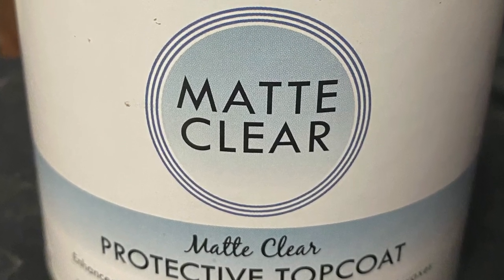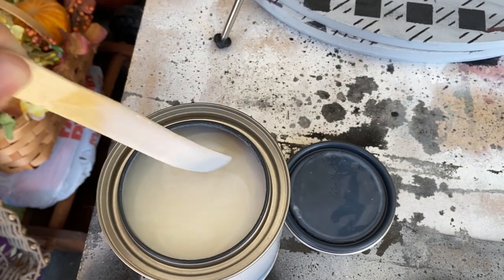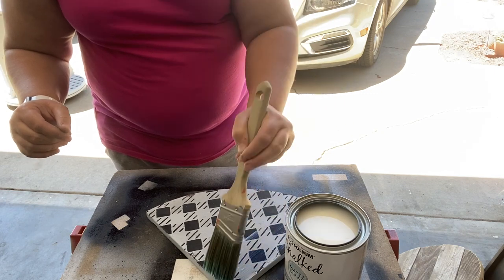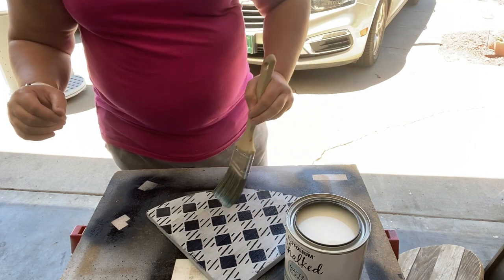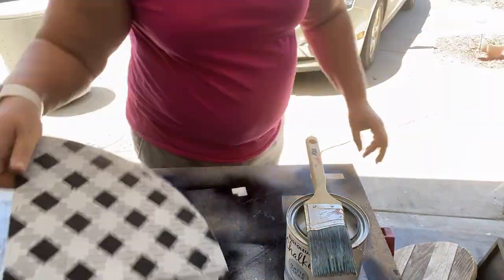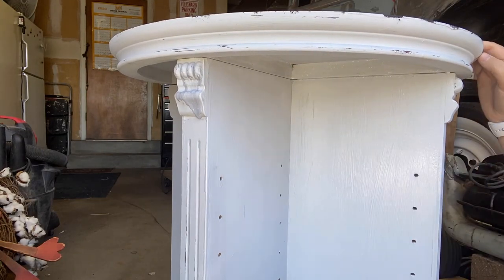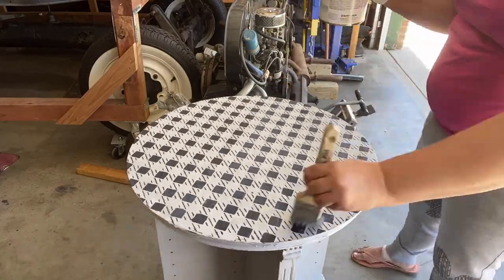We're ready to apply the protective top coat. I got this at Walmart — Home Depot was out of any wax or protective top coat for chalk paint. I didn't end up being very happy with the end result. I followed the directions exactly, using even the right brush it called for, but as I was applying it I noticed a little bit too late that some of the black paint was running from adding the coat. If you have any idea why that happened, I'd love to know in the comments below.